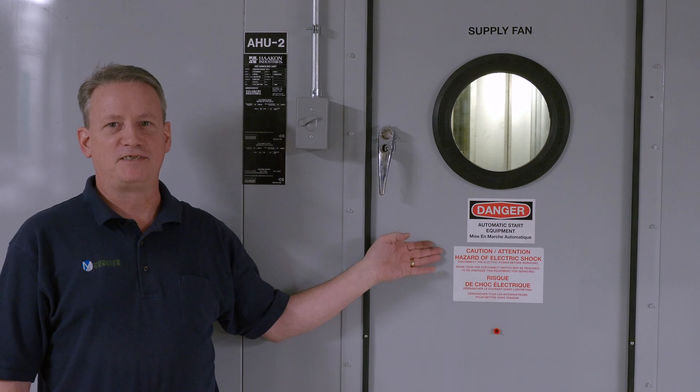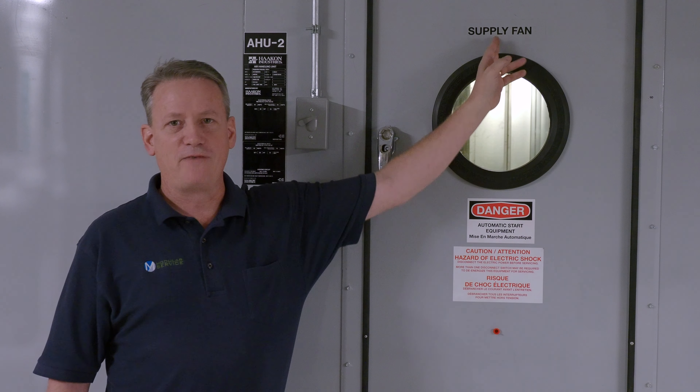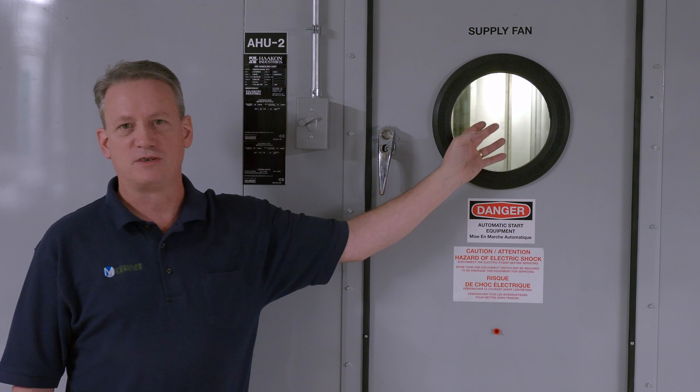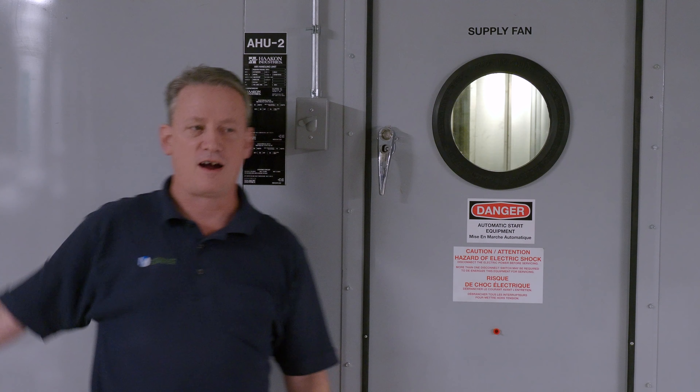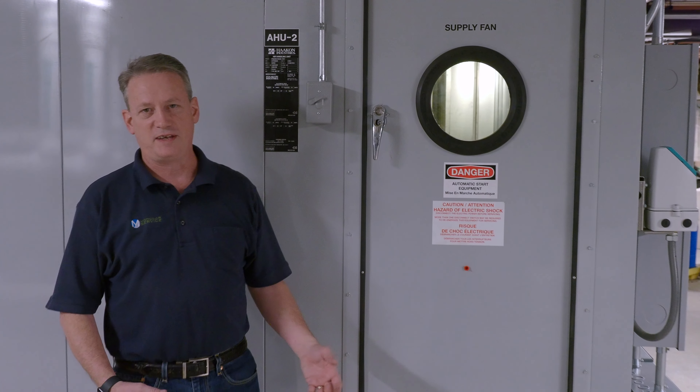We're at the supply fan section of the unit. You can see it's a designated supply fan. We have an access window to see the motors are running. We have different access areas, and they're all designated with what they are. The first thing you want to do for maintenance is shut the unit down.